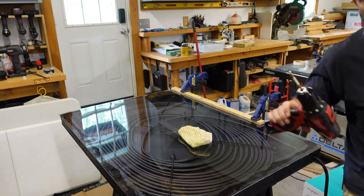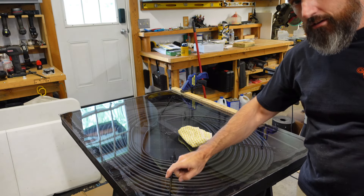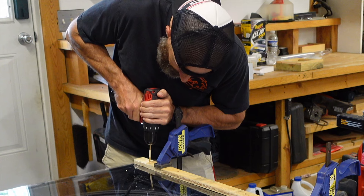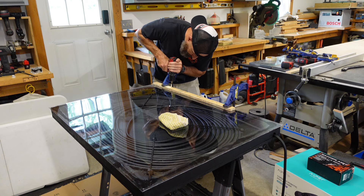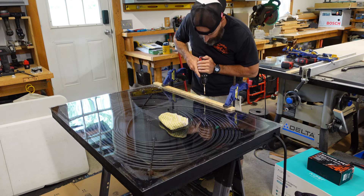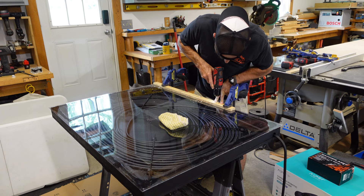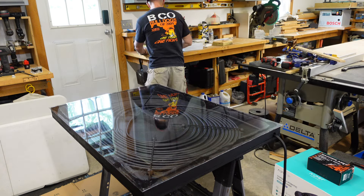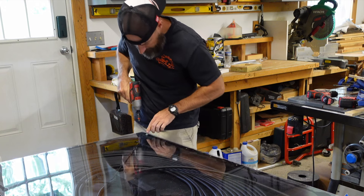I did measure down so I would only drill through the plywood and the plexiglass, because I didn't want to drill too far. You can feel it go right through that plexiglass. See how good I did — it's good, I think. Yeah, I like it. That's nice.